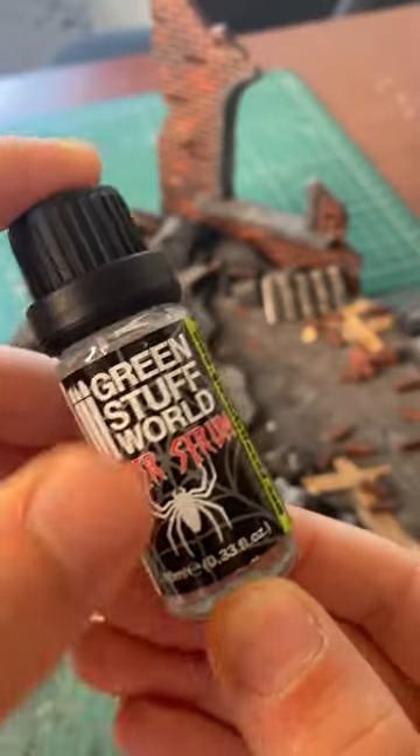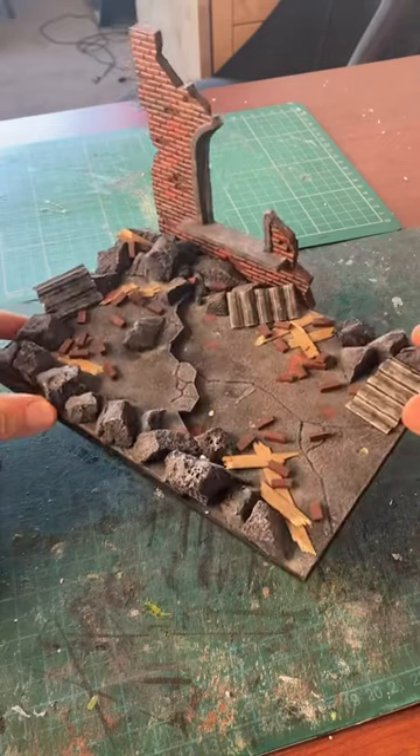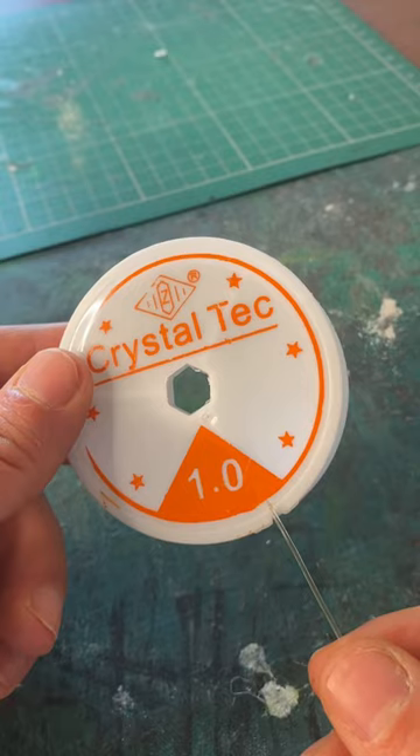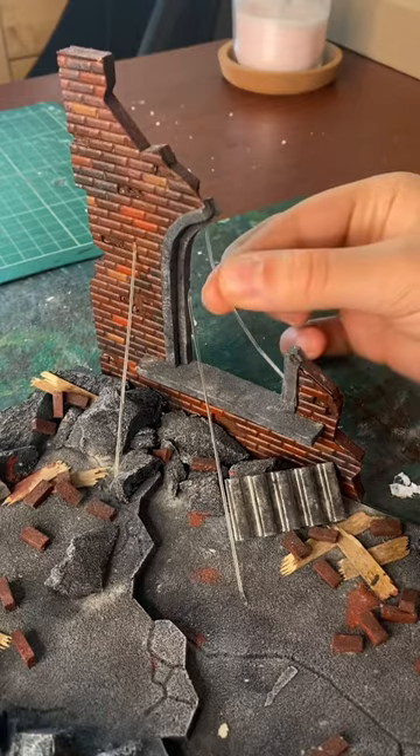How to make super realistic miniature spiderwebs. This is all you're gonna need. First, grab the miniature set that you want to cover in spiderwebs. Then, using some thin fishing wire — depending on the scale of your set you can go thicker or thinner — start adding some spiderweb structures like so.